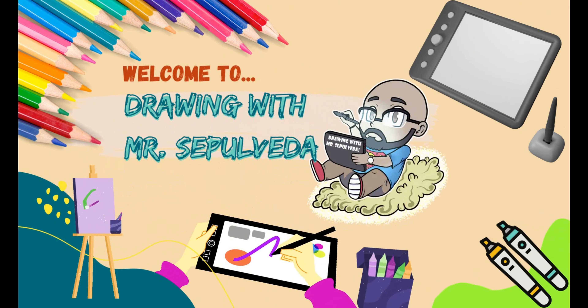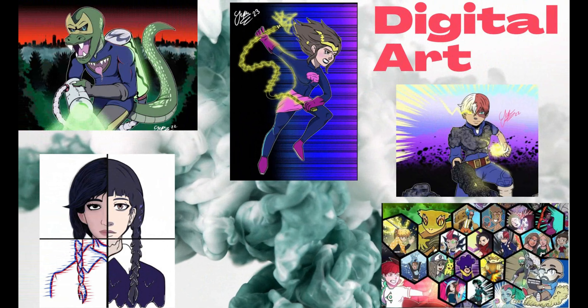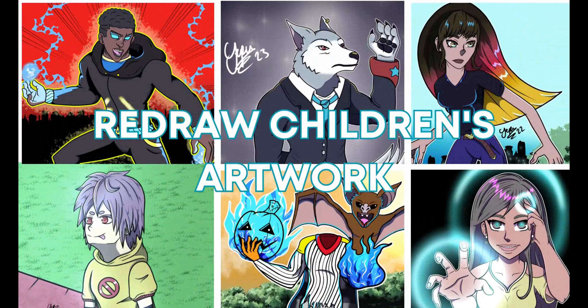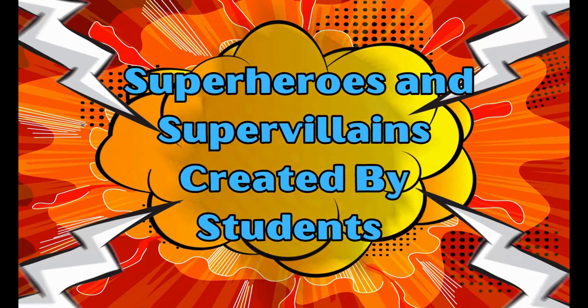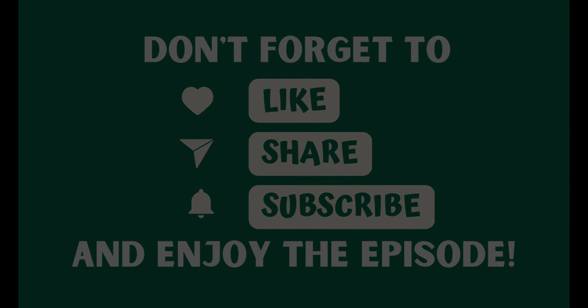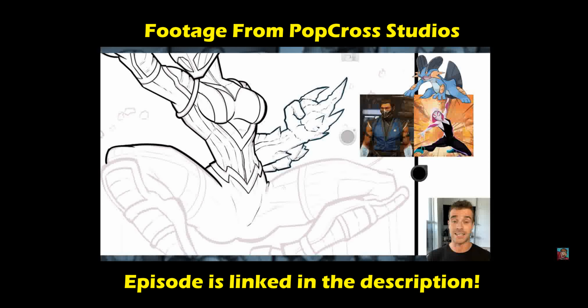Thank you for joining us. Ladies and gentlemen, boys and girls, welcome to Drawing with Mr. Sepulveda. I'm Mr. Sepulveda and on today's episode, I'm going to take on a challenge. It's a challenge that was presented by my favorite YouTuber, PopCrossStudios. And guys, this is going to be a fun one.